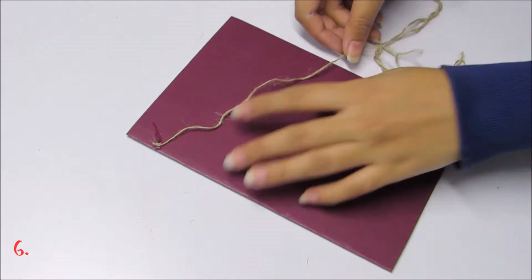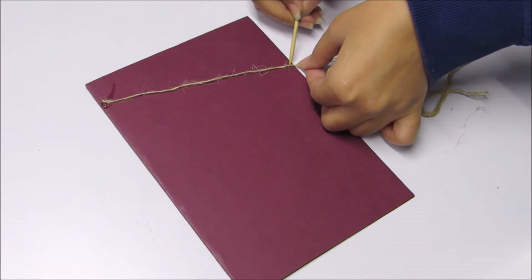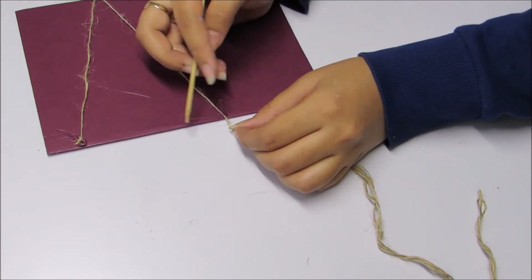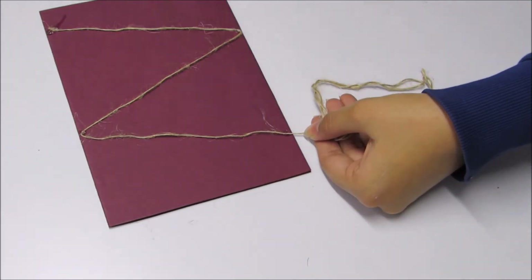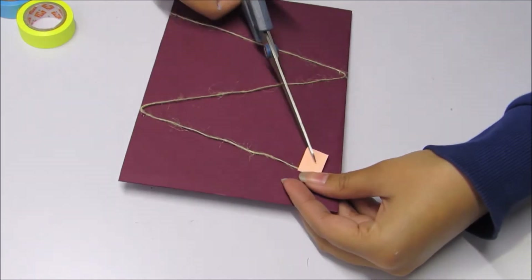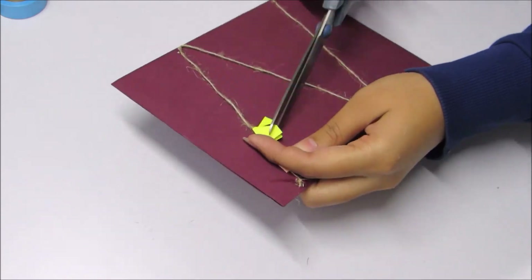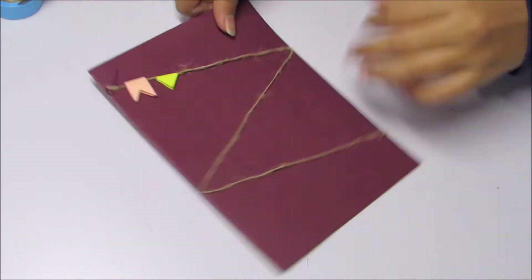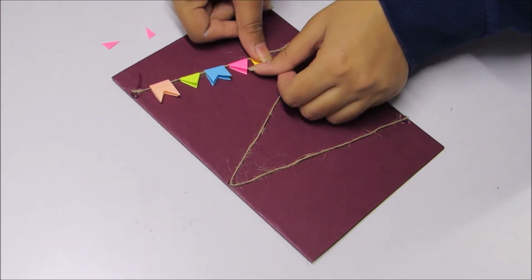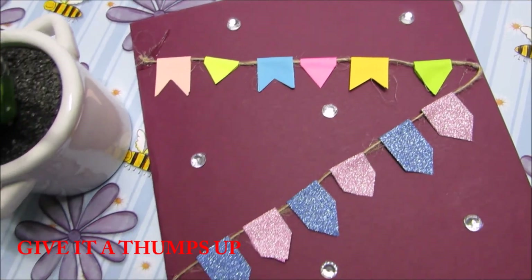In this one, take a thick string and attach it to the card paper in a zigzag manner. Put some paper tape in a banner form on the string as shown. Put some stone stickers, write your message and you are done.